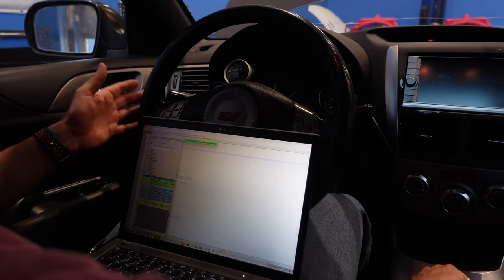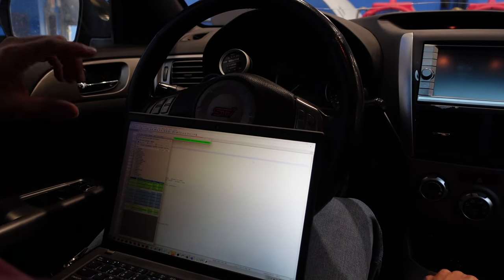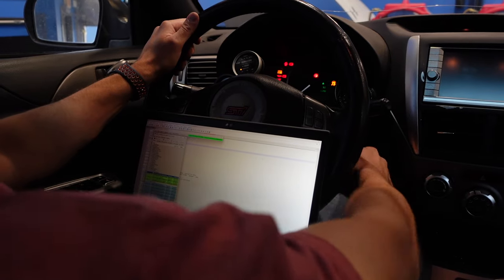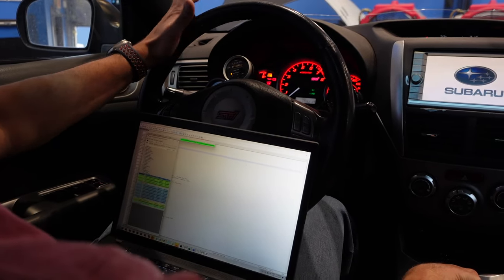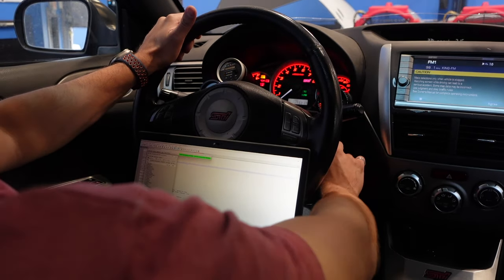Because this is a 2008 CAN bus-based Subaru, if we're remote tuning you we can also send your tunes via the ECU Connect app on your phone and you can flash it at home — which we're actually going to do with this customer once he leaves, should he need any sort of changes.